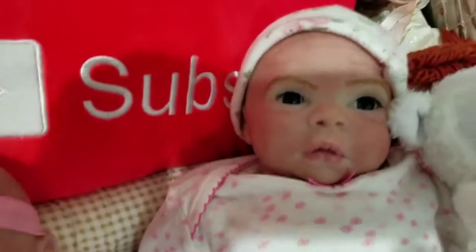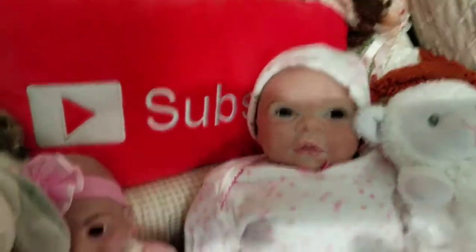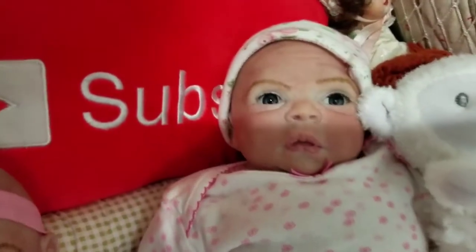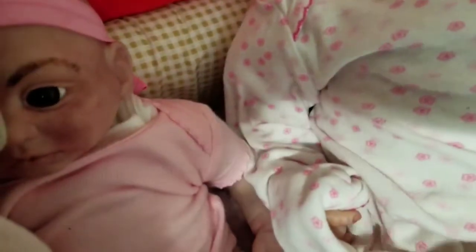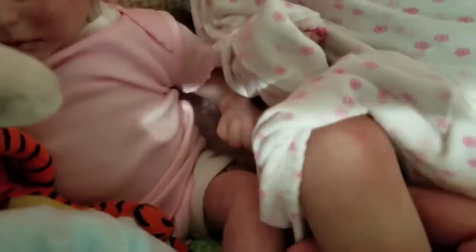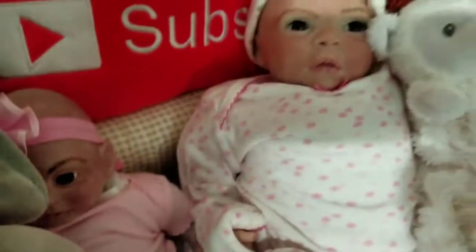There we go — Miss Isabella. You'll see better in her photos. We've added a lot more depth and details to her, but you'll see in her photos.